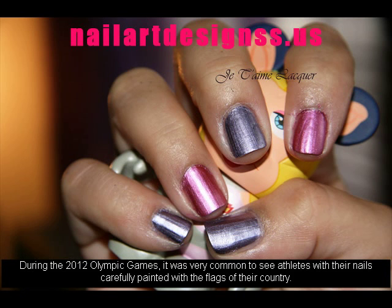During the 2012 Olympic Games, it was very common to see athletes with their nails carefully painted with the flags of their country.